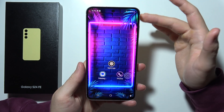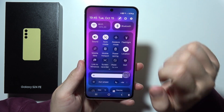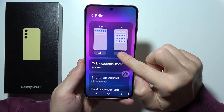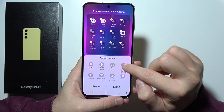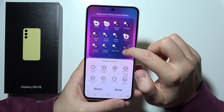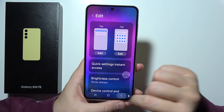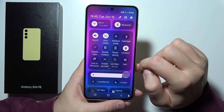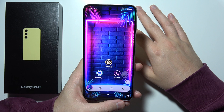This is the first method. The second one: you will have to open the quick settings panel, tap on the pencil icon, click on the full list, and from these options you will have to find 'Take Screenshot'. Click and hold it, drag it wherever you want — to the first or second list — then click Done. Then open the quick settings again and simply tap to take a screenshot.